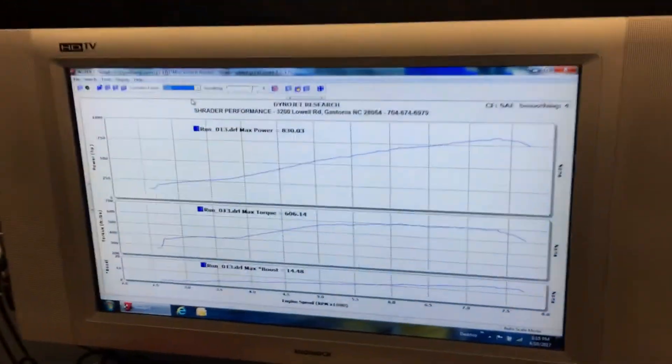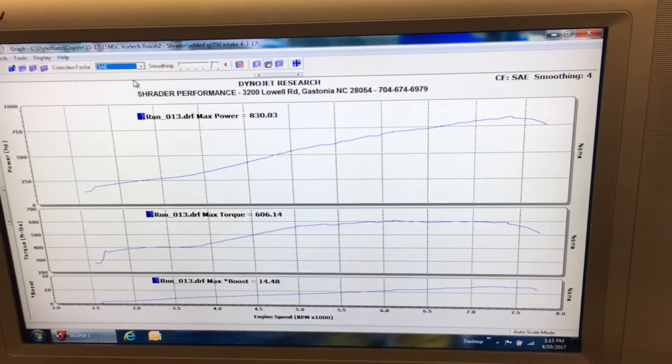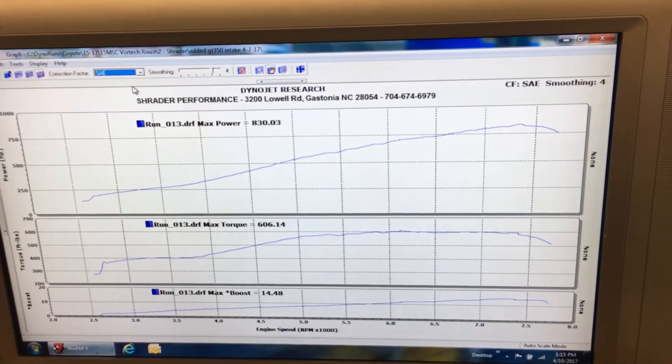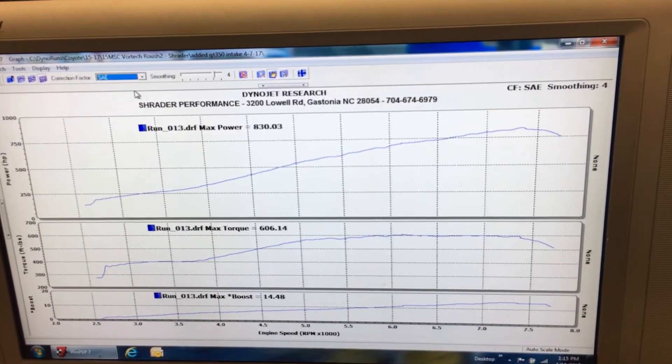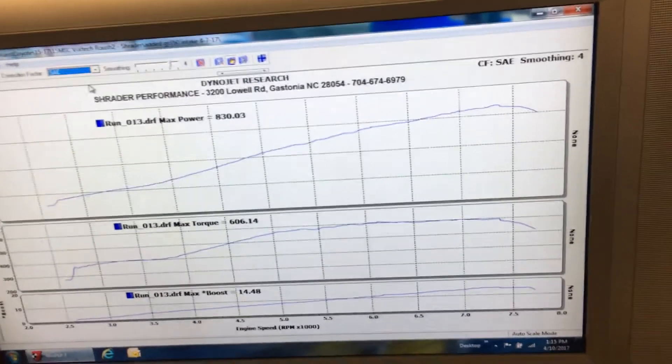And here's the dyno results. That's in SAE: 830 horsepower, 606 torque, 14.5 pounds of boost. And yes, that boost sensor is reading right — we just calibrated it to make sure, since it seemed kind of low, but it did come out to 14.5.